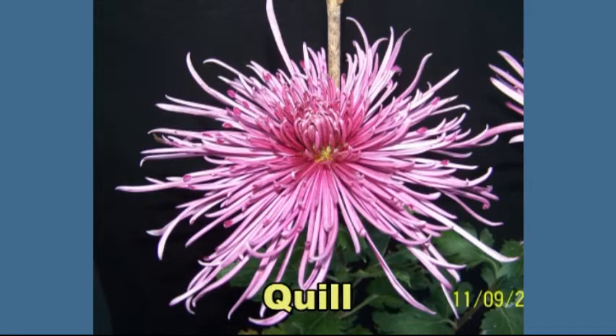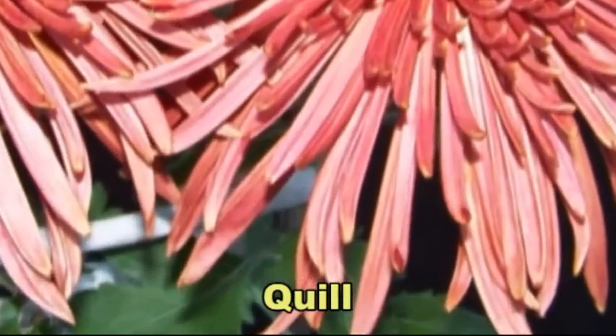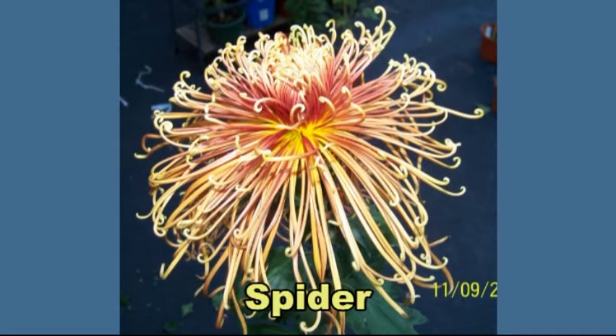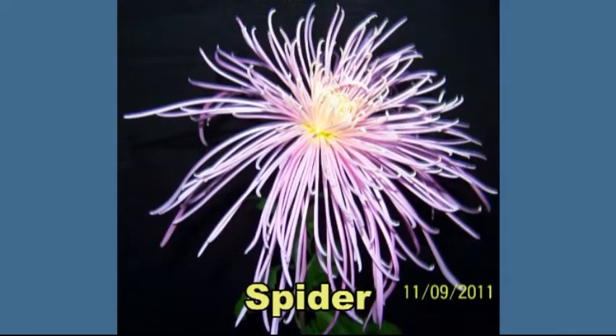The flower petals of the quill are hollow but open at the end, much like the quills of an old quill feather fountain pen. Spider mums also have hollow flower petals, but they're closed at the end. They're raggedy in appearance to some, but I think they're quite beautiful.